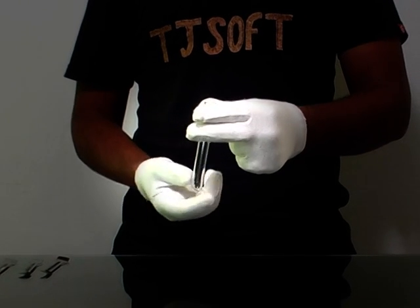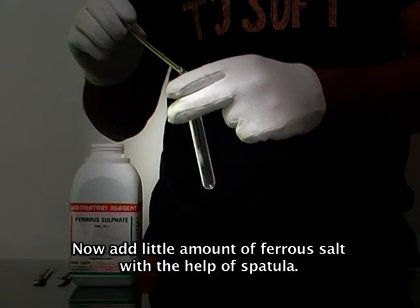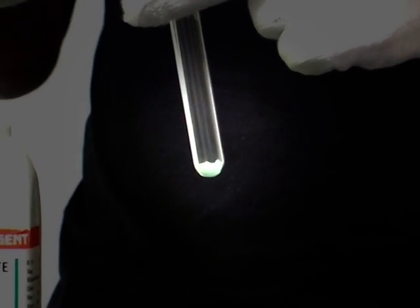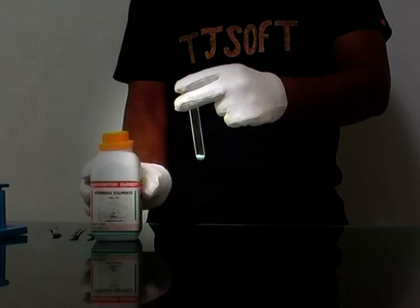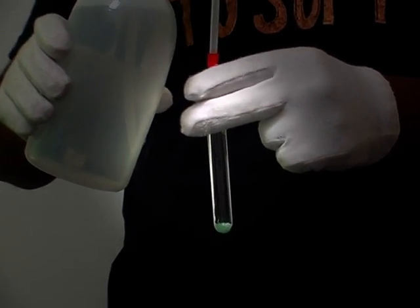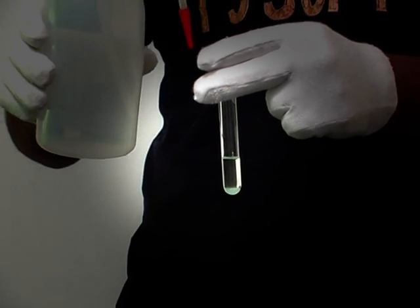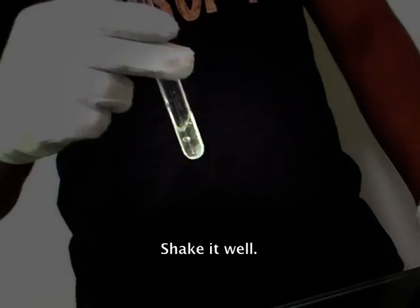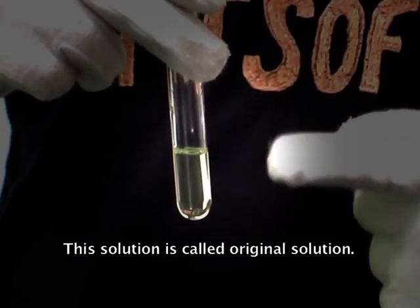Take a test tube. Now add a small amount of ferrous salt with the help of a spatula. Now add cold distilled water. Shake it well. This solution is called the original solution.